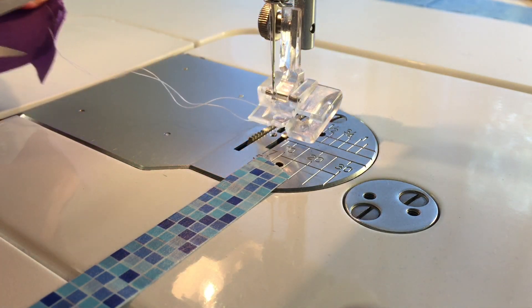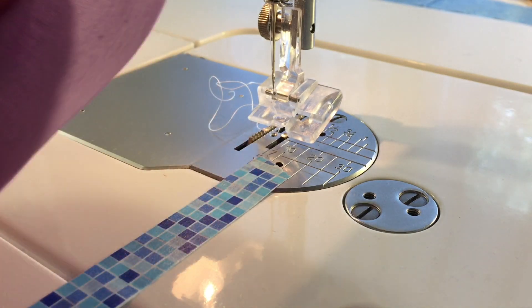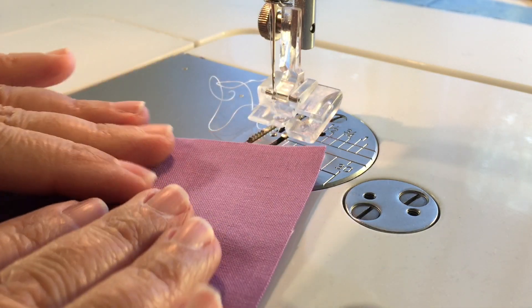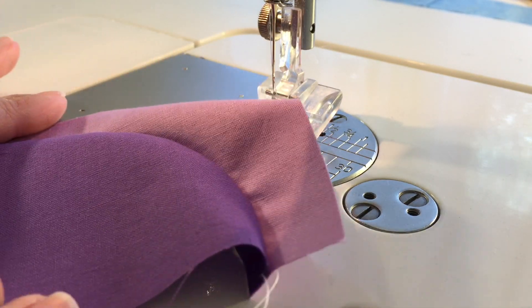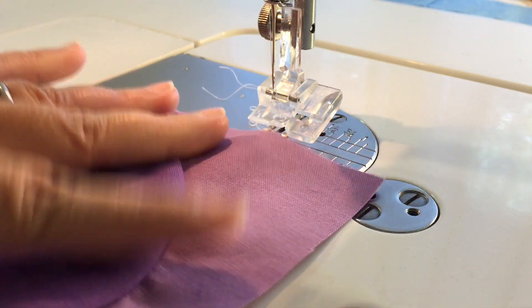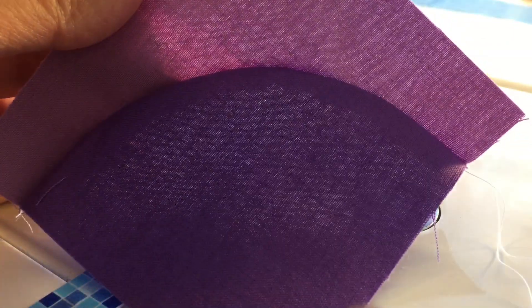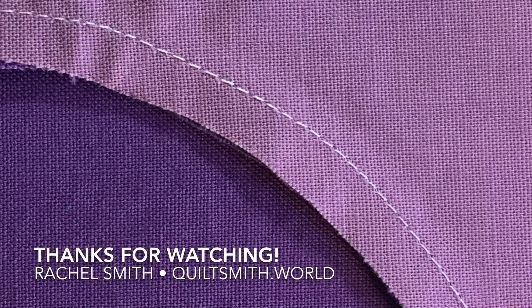When I take it out of the machine and snip the thread, I can just finger press it a little bit, and I have this gorgeous, smooth, perfect curve — without using a single pin. It just comes out so nice. Here's the top of the piece, and when I flip it over, that's the seam on the back. And that's the Curvemaster Presser Foot. Thank you.